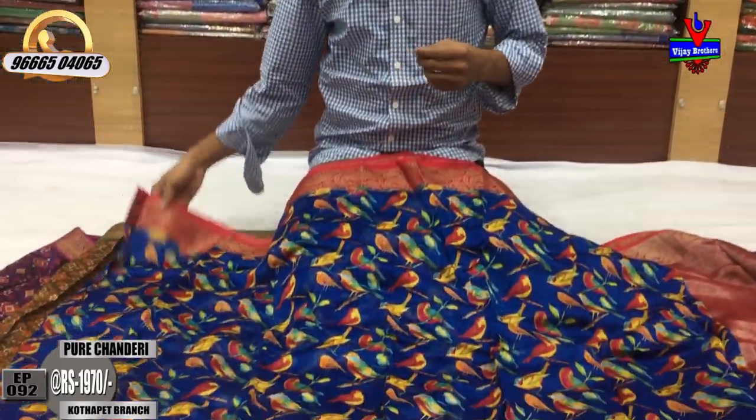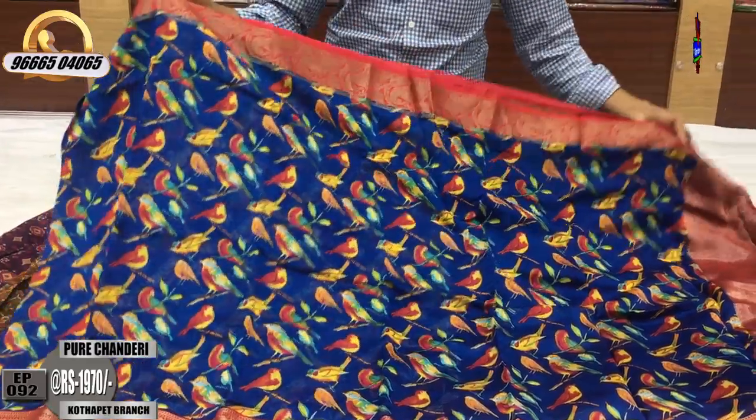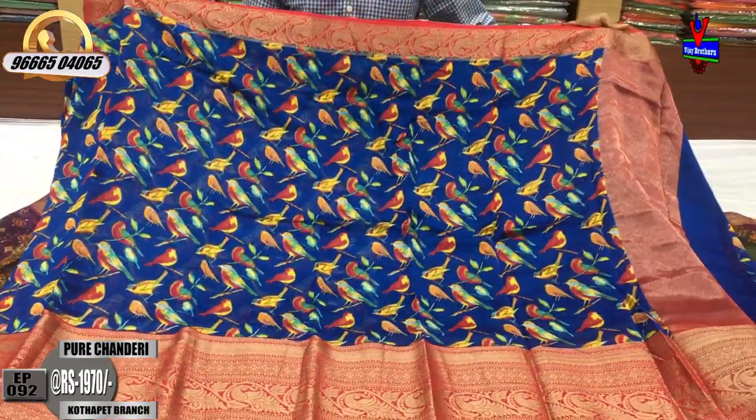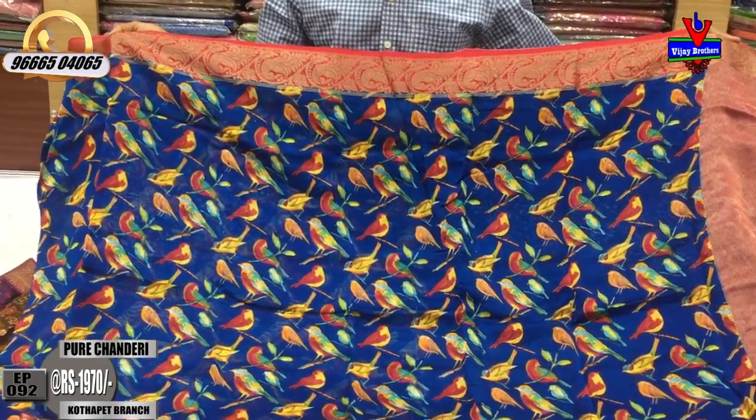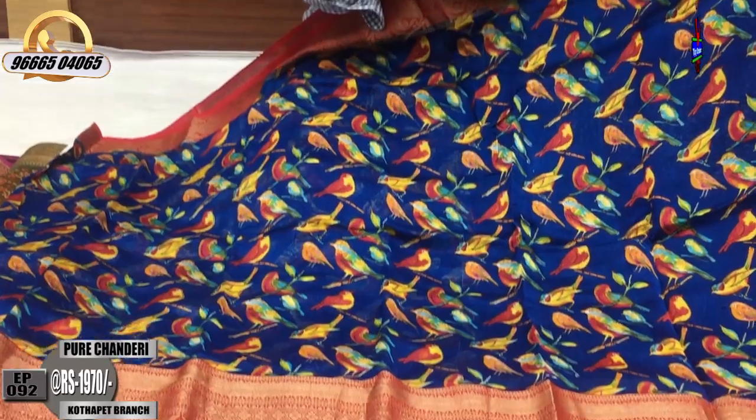The last color combination is a pink color. With the royal blue color, it is the same color combination. We design the second white color.